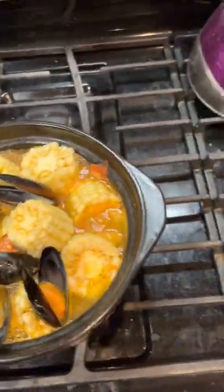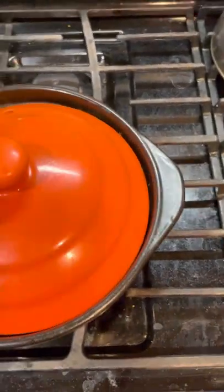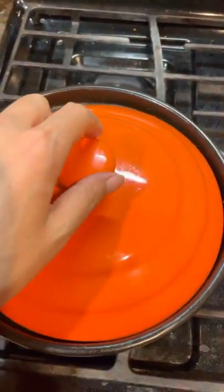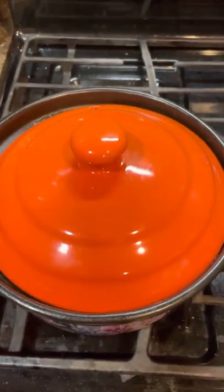I want to cover it, cover it a little bit, so it can cook. Probably too much water — I don't want it to spill out.